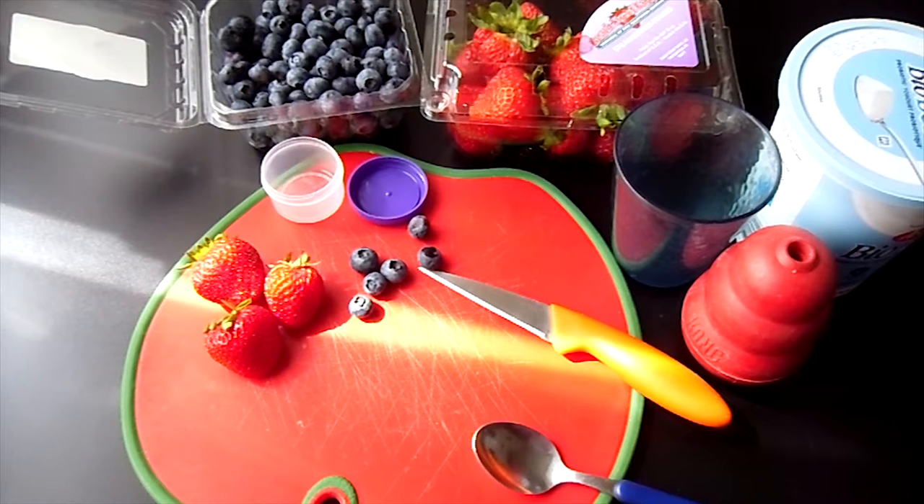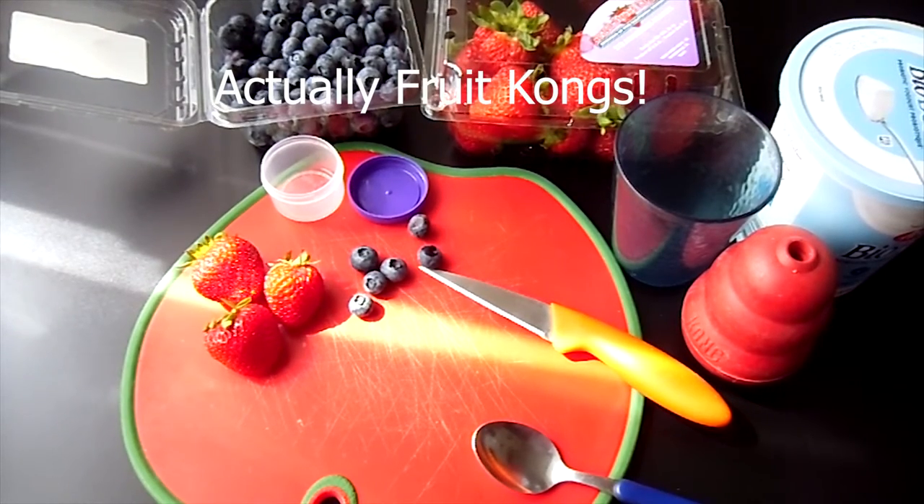Hello pet friends. Today we're making something cool for our pets: Fruit Pup-sicles. Alright, so you need three ingredients.